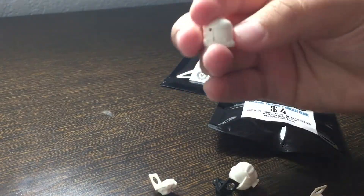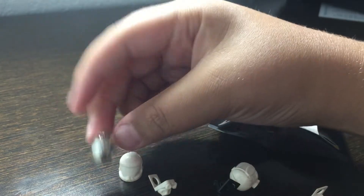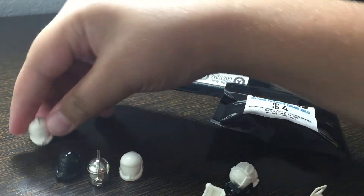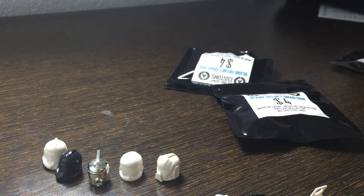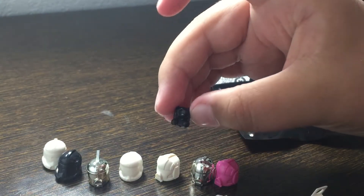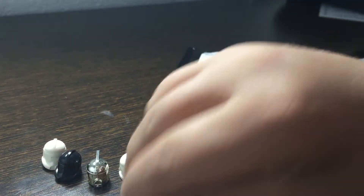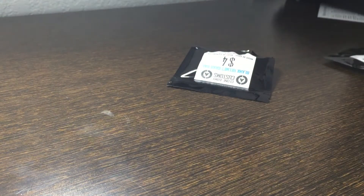We got some pretty neat helmets: a blank white commando helmet, a chrome scuba trooper helmet, a black recon helmet, a white recon helmet, one white pilot helmet, a chrome silver pilot helmet, and a pink pilot helmet. We also got three backpacks — one is a scuba trooper backpack in black, and two in white. That's the first helmet grab bag.